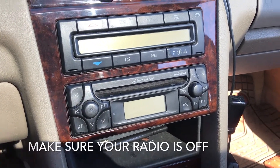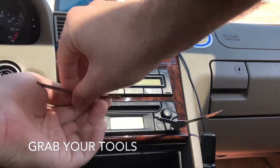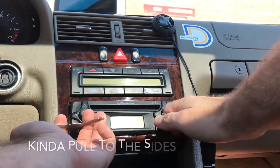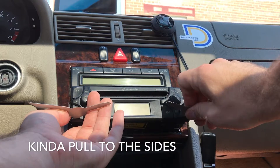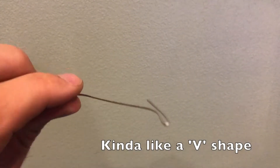Step one: make sure your radio is turned off and your keys are out of the ignition just to be safe. Grab your tools, pull the side, and the radio comes right out. For the paperclip, you'll want to bend the very end into kind of a V-shape.